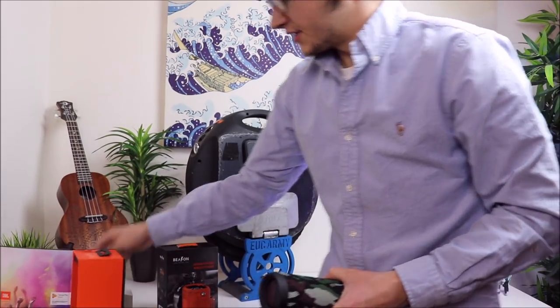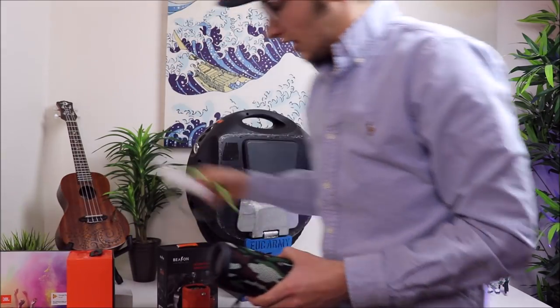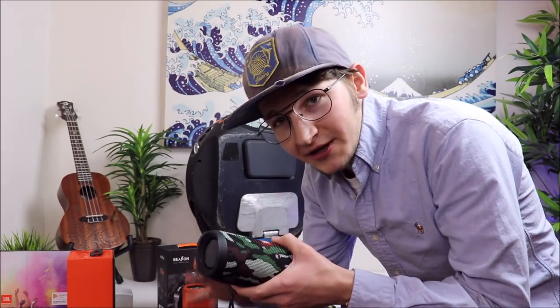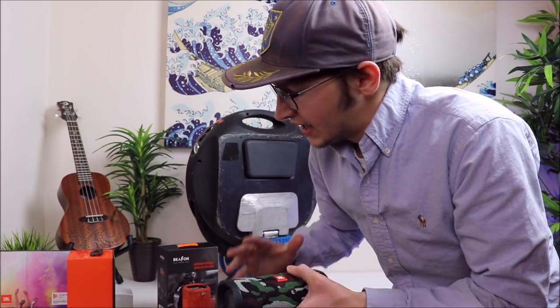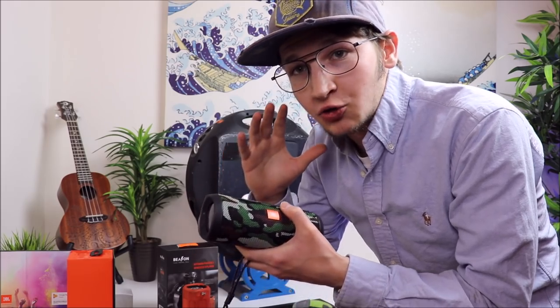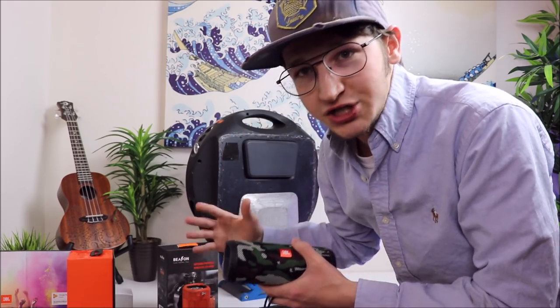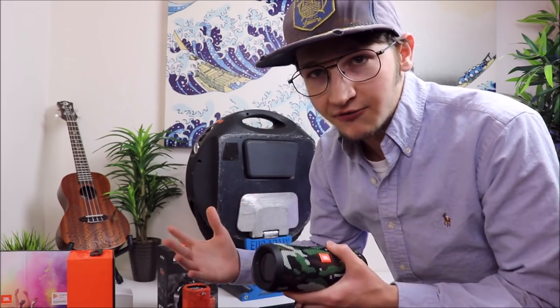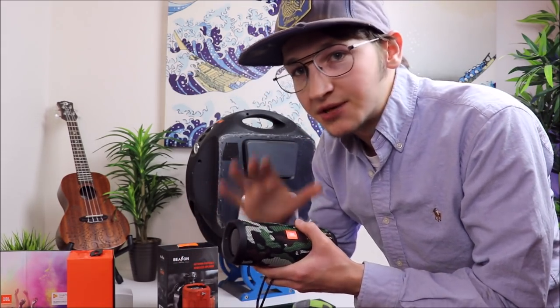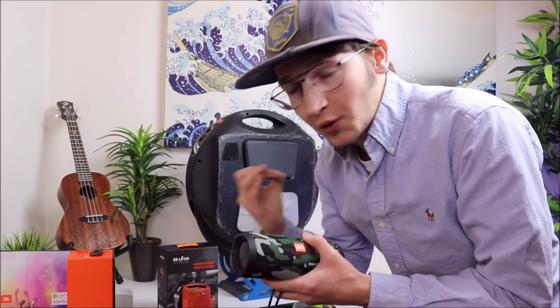One reason I got this is because it's lightweight and the sound quality is impeccable. It's not going to be the loudest Bluetooth speaker out there, but it's going to sound incredible compared to your lower-end cheaper speakers that you can get for like 30 or 40 bucks. Your highs, your lows, your bass — everything on this is going to be really crispy and sound great.